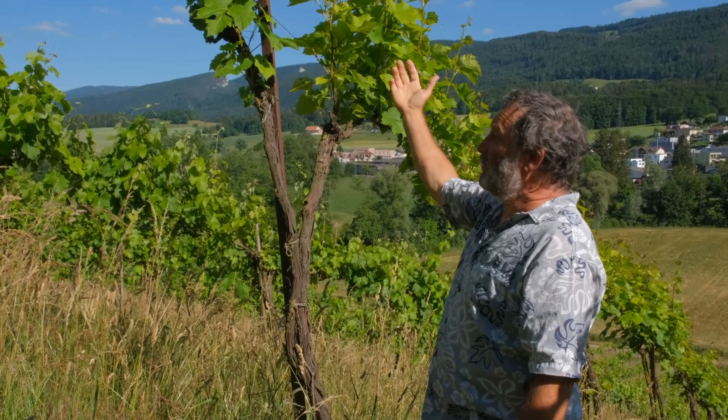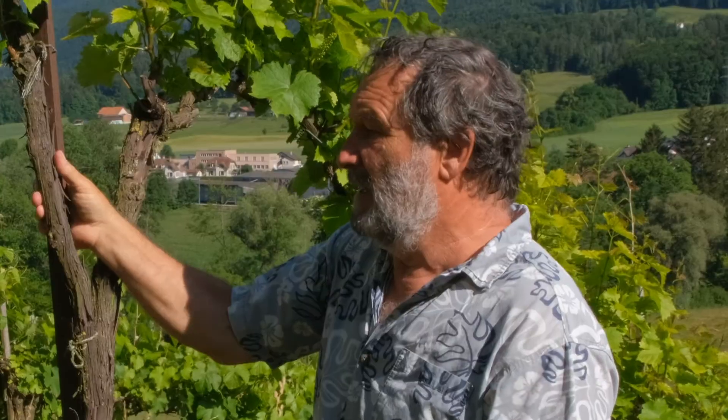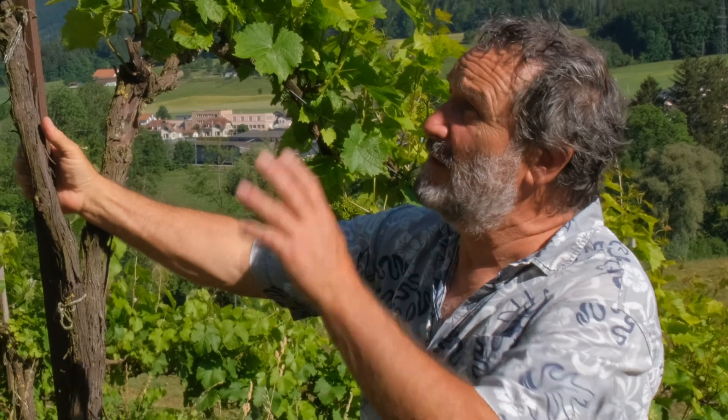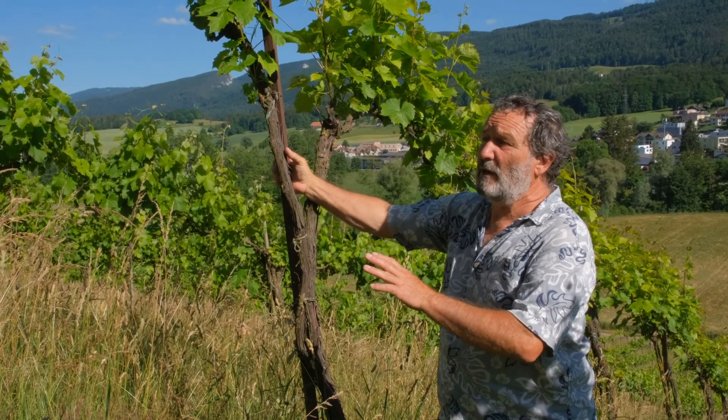Of course, you have to have a variety which is disease resistant, otherwise it doesn't work. As you can see, we never went in with the tractor so far, and it's flowering now. So varieties which you don't have to spray.